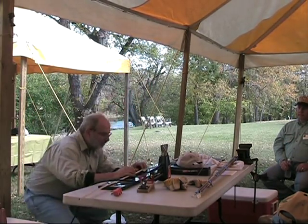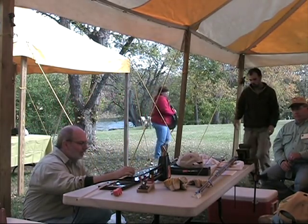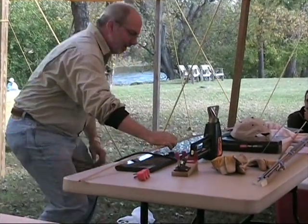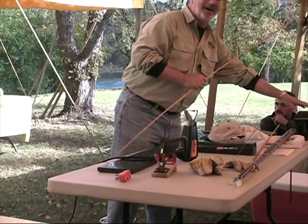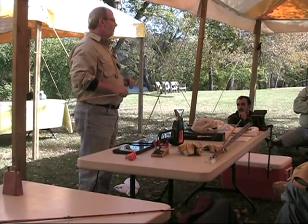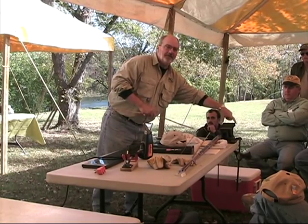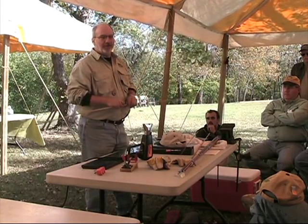And you can see the bend in this one. There are several little things that I use. I use a three-inch drill press vise, and I took a piece of half-inch aluminum angle iron and cut it off to the width of the jaws. I used double-sided tape and taped it to my jaws. Now I've got smooth jaws on my vise.